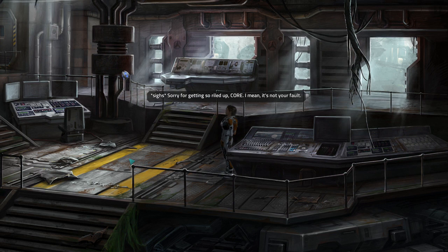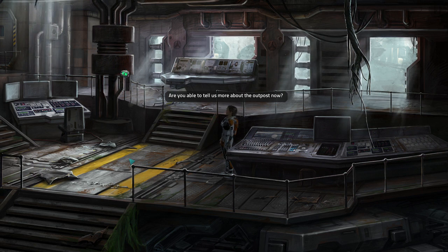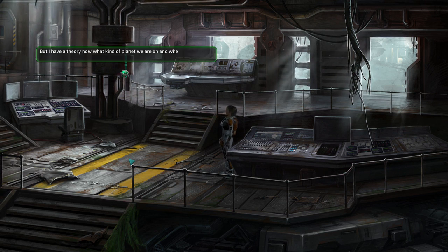Sorry for getting so riled up, Cor. I mean, it's not your fault. So I've lost the signal and no power. Nor are there any signs of life from anyone or anything. Are you able to tell us more about the outpost? Yes — this is an independent drilling and research station. Judging by the condition of its building materials, it was probably built 20 to 40 earth years ago. I could find all details in the database, but I have a theory now about what kind of planet we are on and where it might be located. Well, let's hear it.